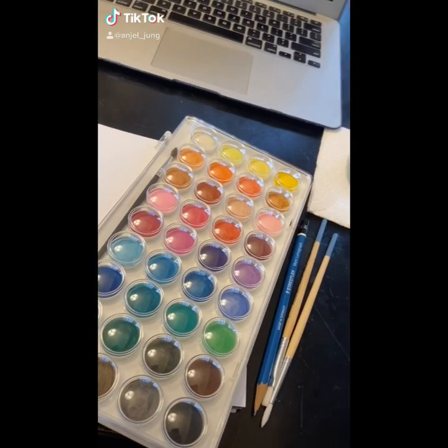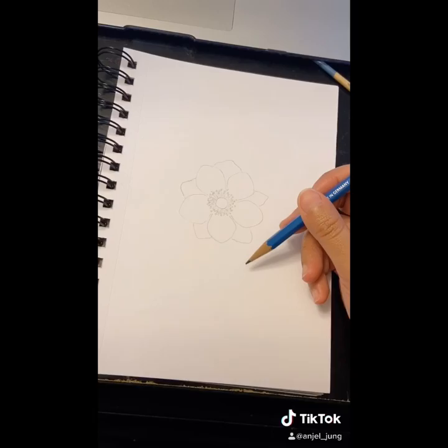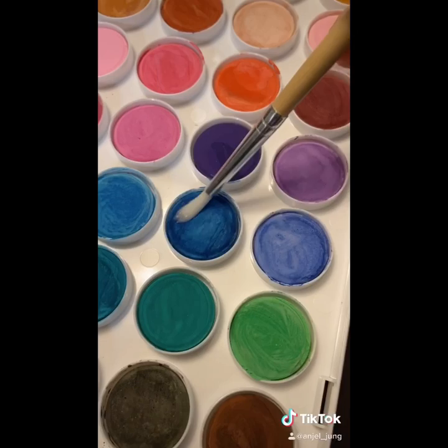Art challenge for when you don't have much time to make art. First you're going to draw something simple. Then you're going to choose three colors, and this is going to be your background. I chose watercolor, but you could choose any medium you want.